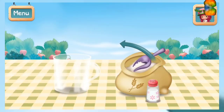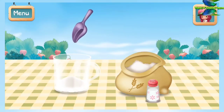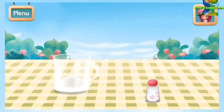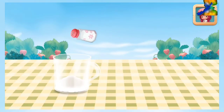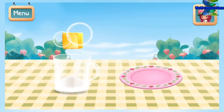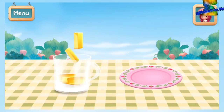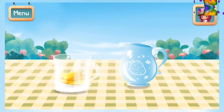First, put flour and salt into the food processor! Then add the butter by breaking it into small pieces! Pour in some ice water!